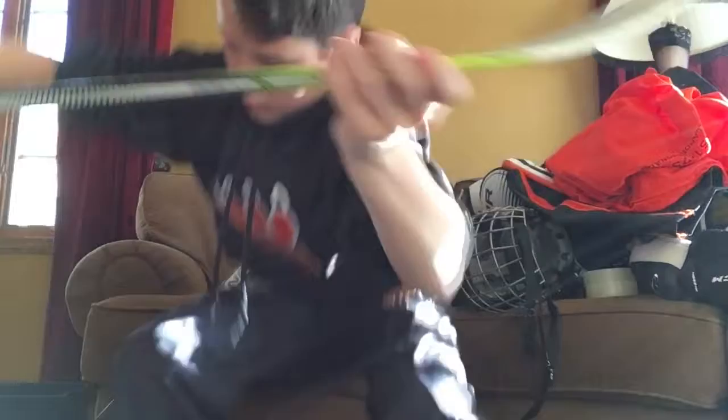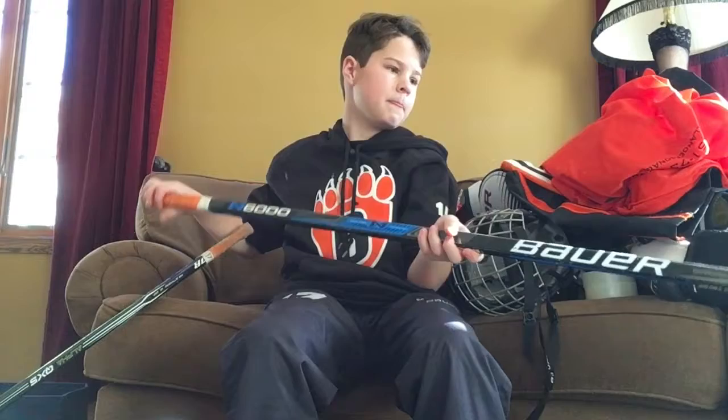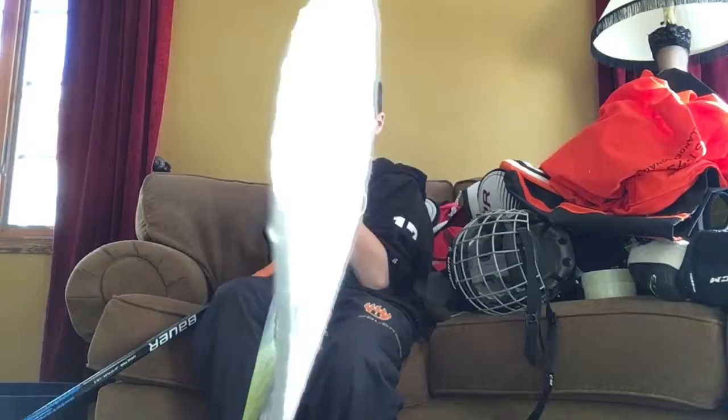My backup stick used to be my favorite stick of all — it's a Bauer Nexus N6000, 2017 version. Very nice stick with a P88 curve. I used it all summer and loved it, but not too long ago it got a little crack in the toe blade. It's 47 flex with orange grip tape. I just started using the Warrior in practice and liked it, so I kept using it.